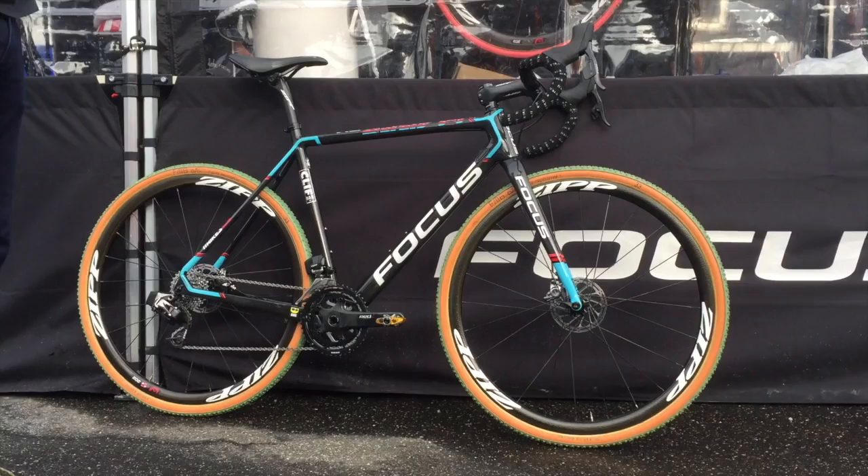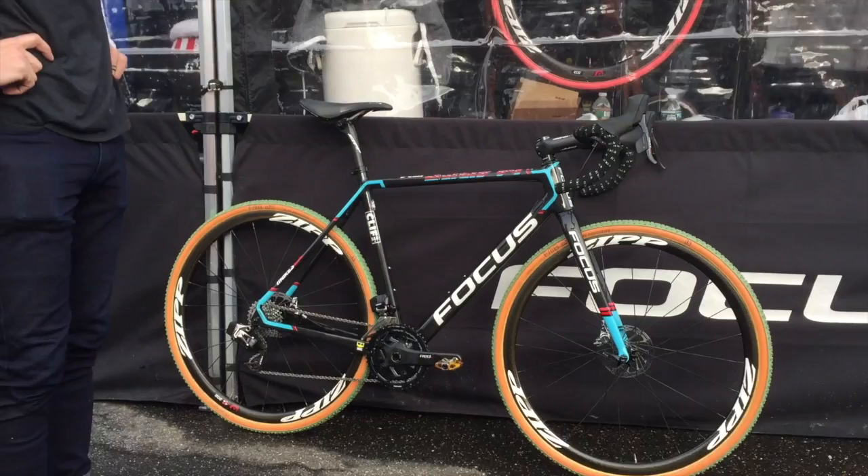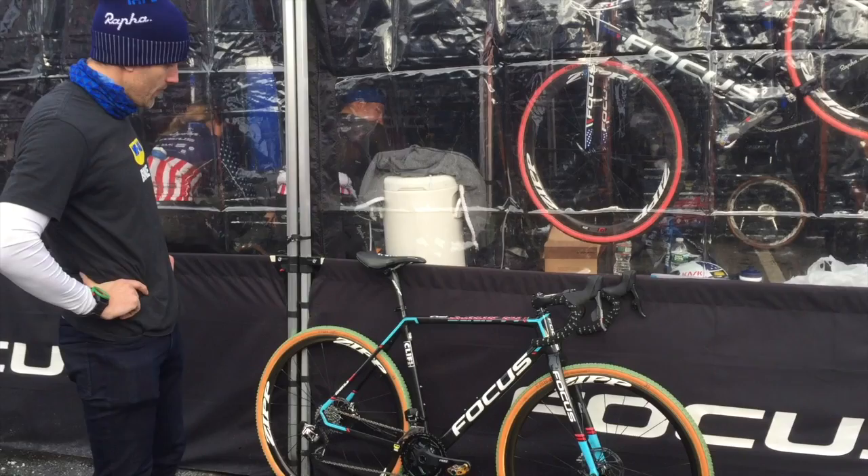He is riding the latest Focus CX bike. The groupset is a Hydro E-Tap red group. He's got a double in front, 11-28 on the rear.